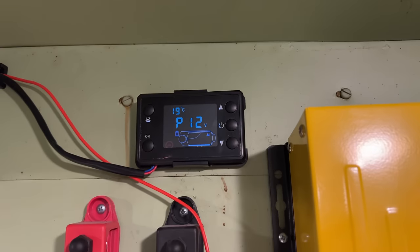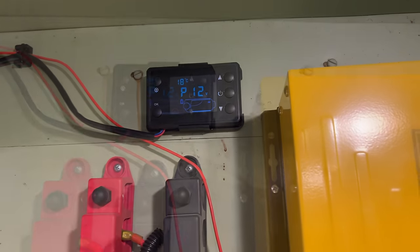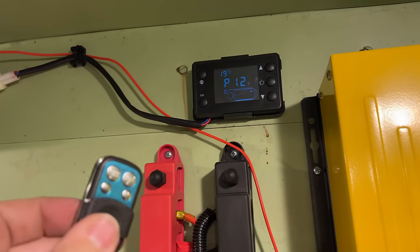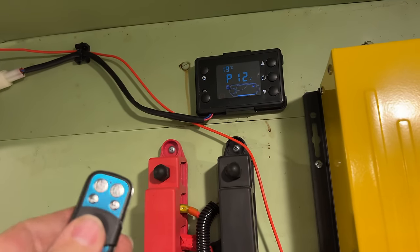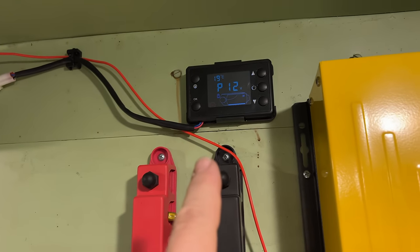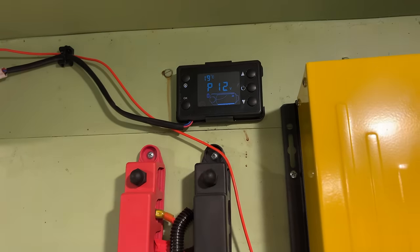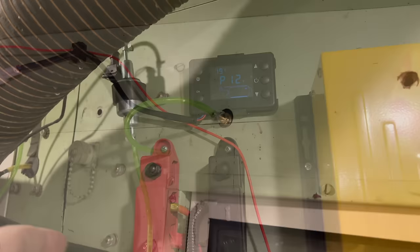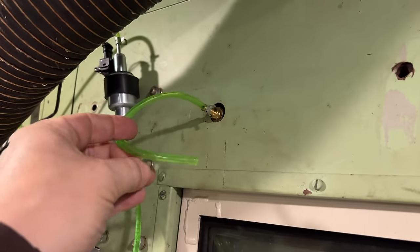I've mounted the controller up here in the front. It doesn't really matter where it is because it came with this little key fob so you can turn it off, raise the temperature, and everything with the key fob. This is up where I can step in and turn it on if I want, but probably most of the time I'll just be using the key fob.